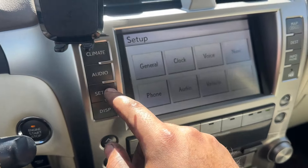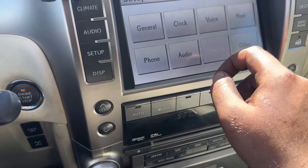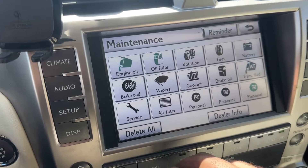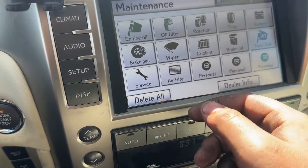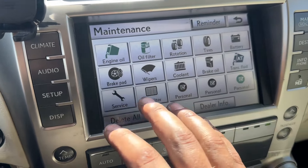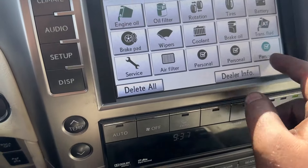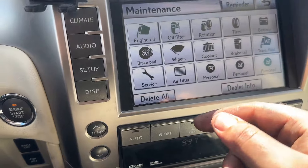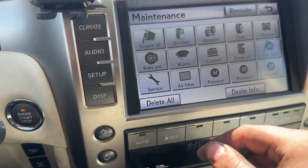There are actually a couple of other things you can do on this vehicle as well. If you go to Setup and then to Vehicle Maintenance, you have all sorts of different customizations. Say you just did your air filter — you can reset that, your engine oil and oil filter, rotation, all sorts of stuff. You can actually set a reminder on these — for example, 5,000 miles for full synthetic — all sorts of little things you can set up.